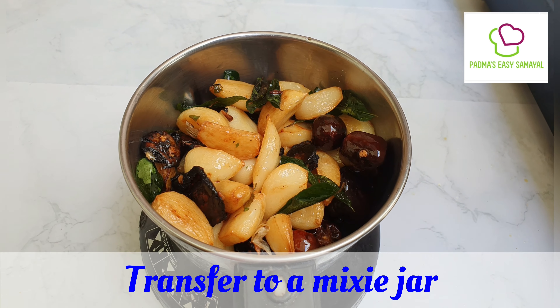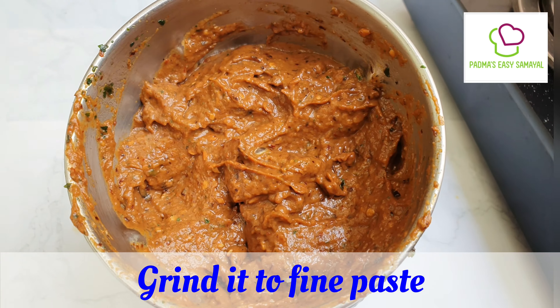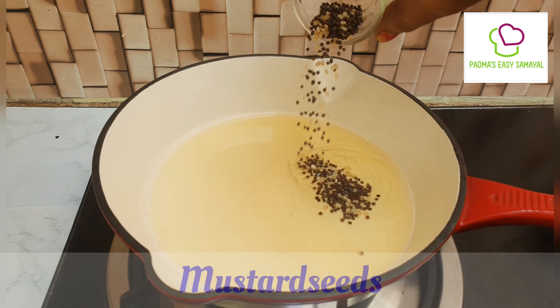We will add some salt. After this, we will add a pot and we will add some salt. Let's add some salt.